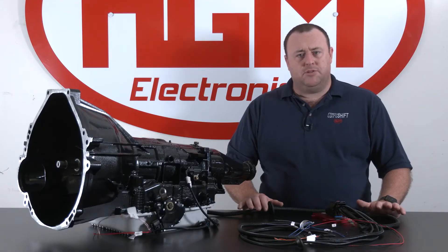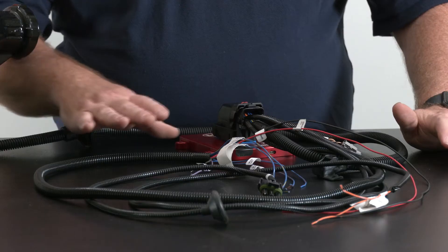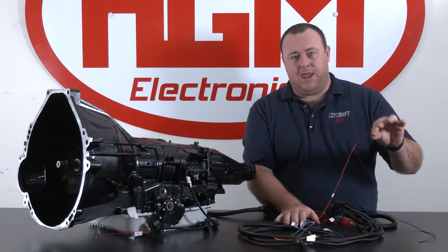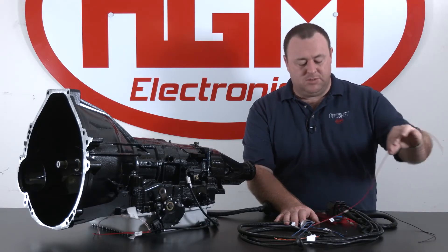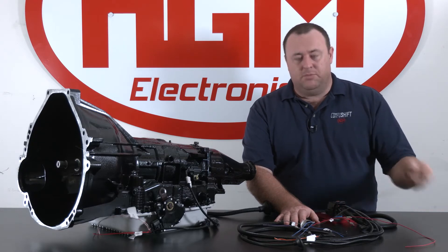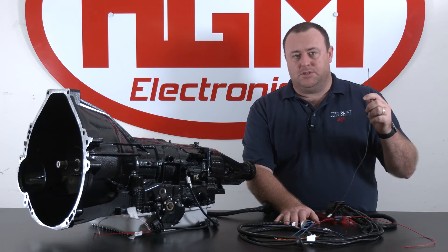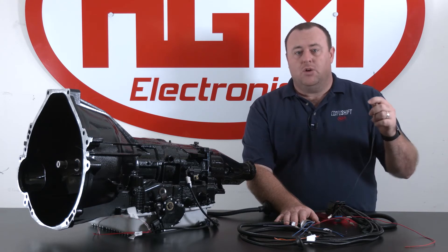Now that we've discussed the main transmission leg of the harness, we'll go on to the power leg. The power leg has the 12-volt ignition switch power wire that supplies the main power supply to the CompuShift transmission computer, and your main earth or ground wire. Please make sure that this is grounded preferably to a factory or OEM grounding position in your vehicle, or run directly to the battery negative post.